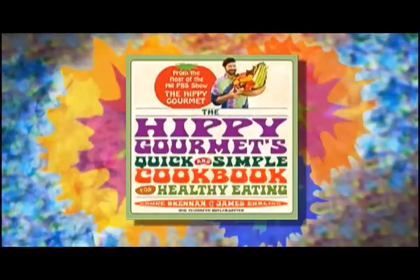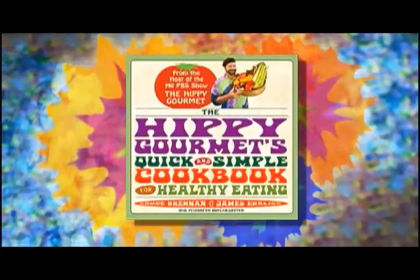Check out the Hippie Gourmet's Quick and Simple Cookbook for Healthy Eating, available wherever books are sold.